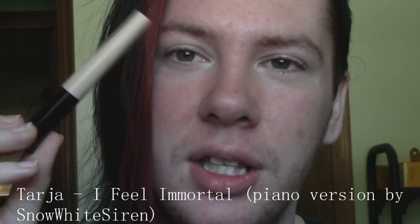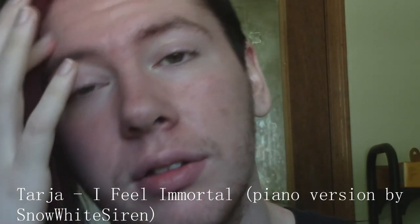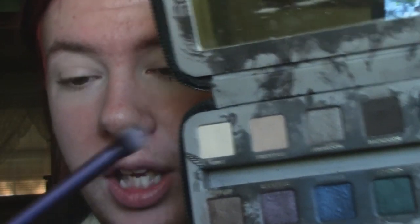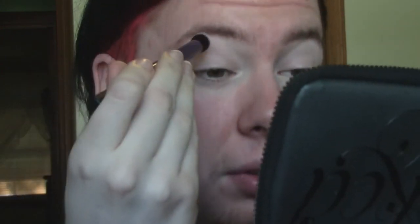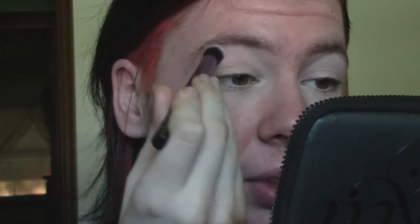I'm first going to start by priming my eyelids using the ELF Essential Eyelid Primer in Sheer, and eyes are now primed and ready to go. First things first, like usual, I'm going to take Urban Decay eyeshadow in Kinky on this Real Techniques Deluxe Crease Brush and I'm just going to start by running this into my crease and taking it up to underneath my brow bone.